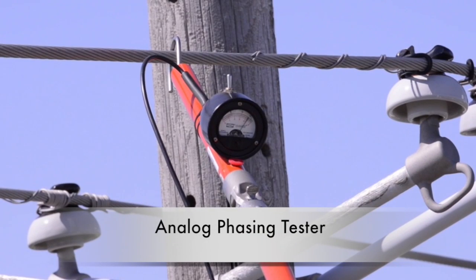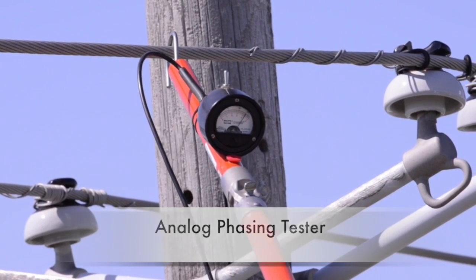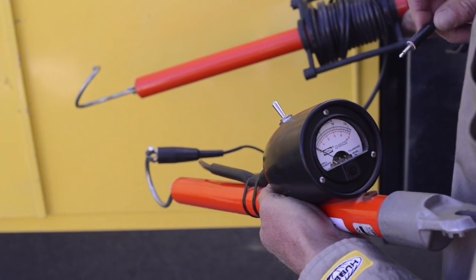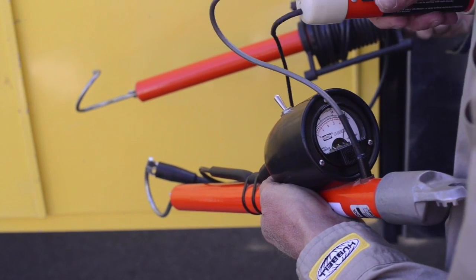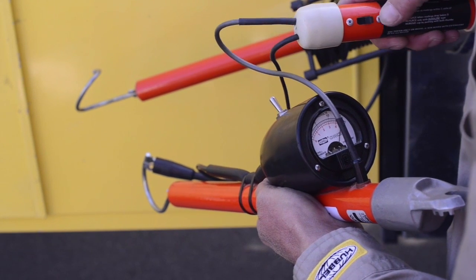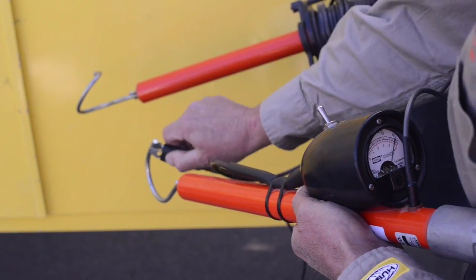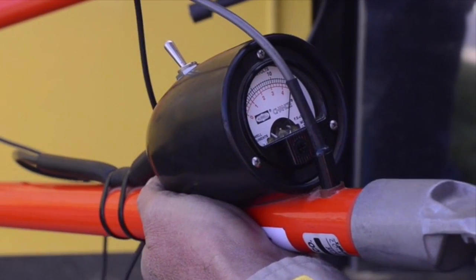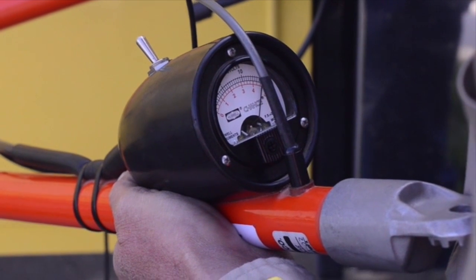Turning to the Chance analog phasing tester, first in a typical overhead application. Start by pre-checking the meter for operable condition using the phasing meter tester specified in the instruction manual. Connect the alligator clip onto the hooks, then insert the probe into the meter jack. This pre-check must be performed before each use. Flip on the polarity switch.